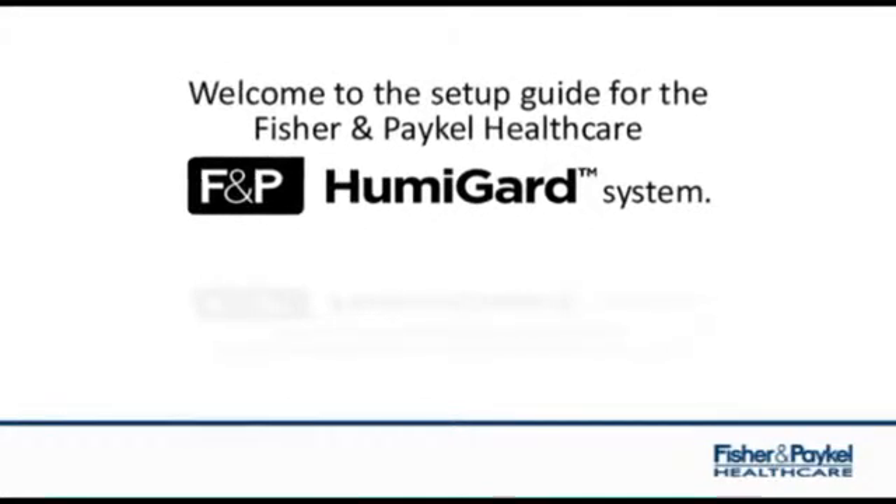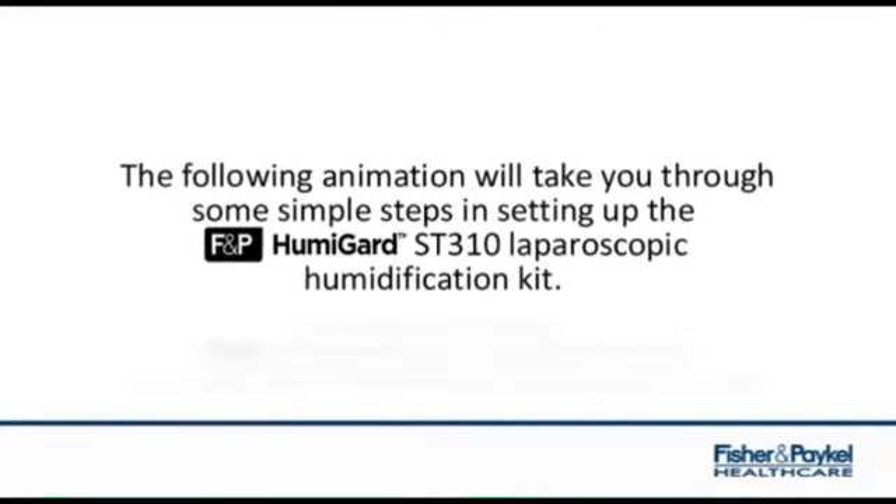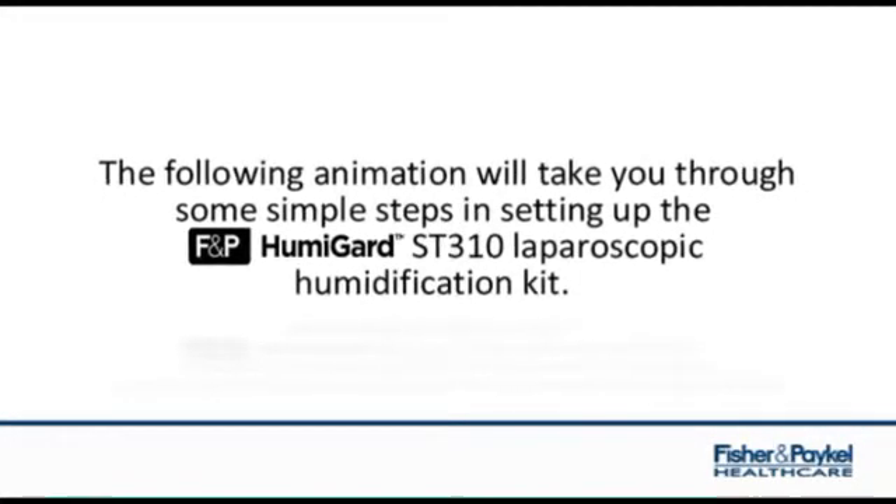Welcome to the setup guide for the Fisher & Paykel Healthcare Humiguard system. The following animation will take you through some simple steps in setting up the Humiguard laparoscopic humidification kit.